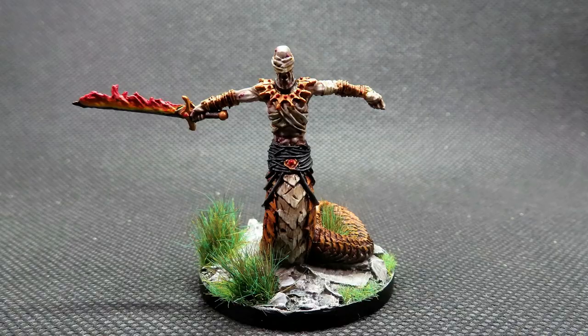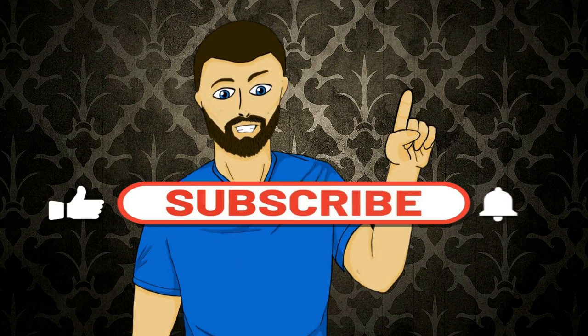Hello everybody, my name is Michael and in today's video we're going to be doing this right here. If that looks interesting to you, please carry on and watch the video. Please don't forget to like, comment and subscribe, but with all that out of the way, let's carry on with the video.